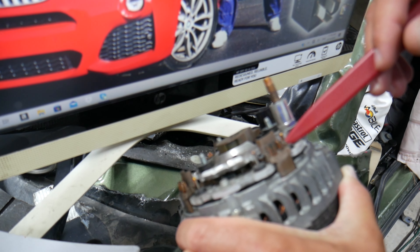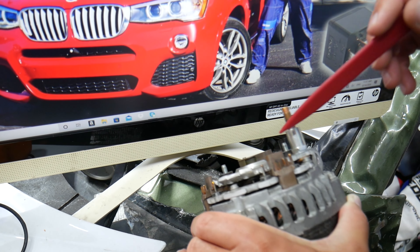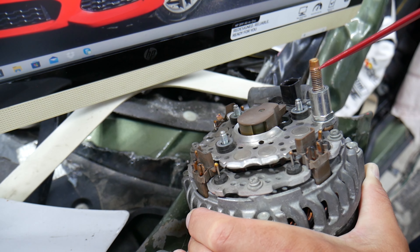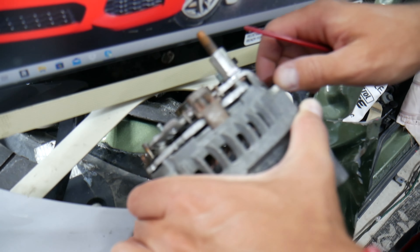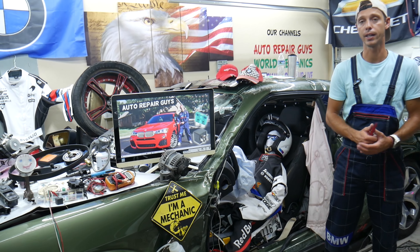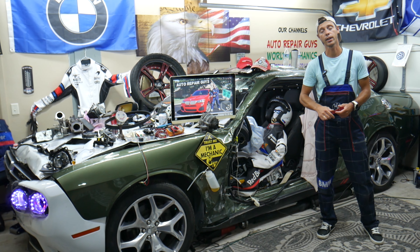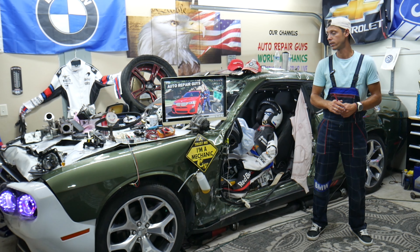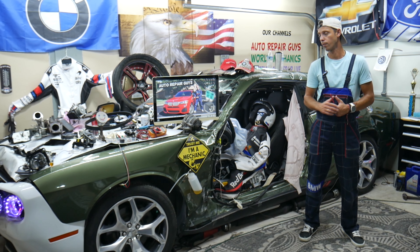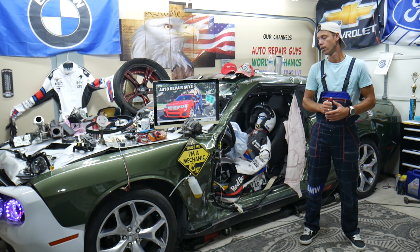If one of those diodes is bad — when it's good, it should not let electricity flow back from the battery to the alternator. If one goes bad, when you stop the vehicle, battery current flows back into the alternator. When you park and don't drive it, it discharges the battery, causing battery drain. Test your alternator diodes — we have videos on our channels showing how. You can also disconnect the positive cable from the alternator to see if the drain stops.